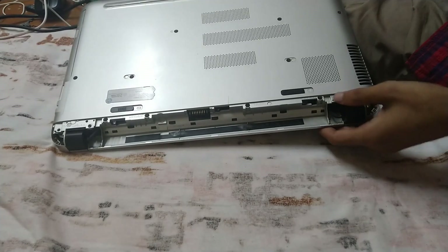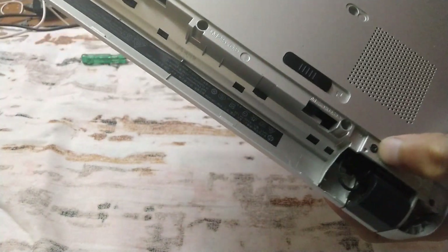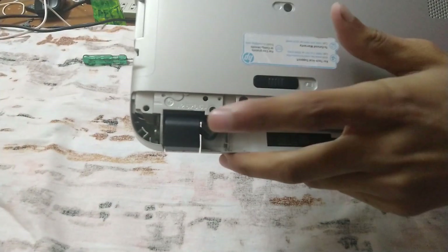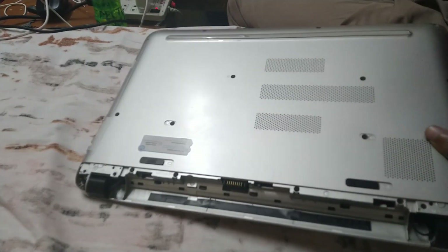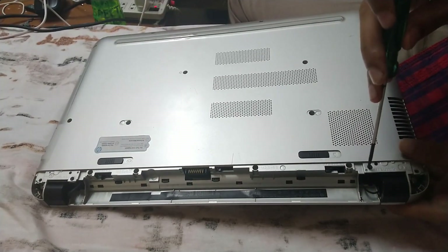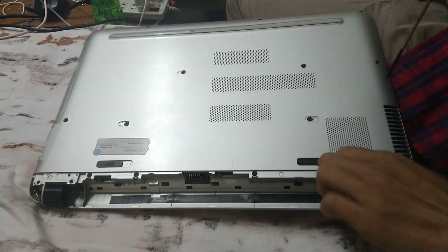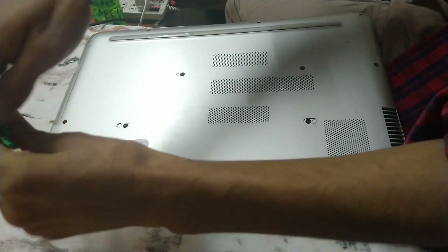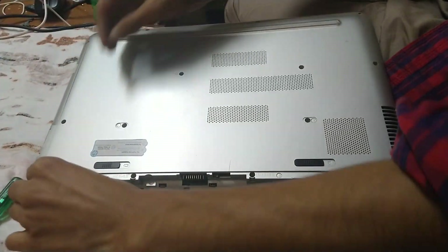Now all the screws are unscrewed and it's really easy to open this laptop. But wait — there are a couple more screws here holding the whole body together. Make sure you unscrew all of them. Let me unscrew these remaining ones and keep them safe.